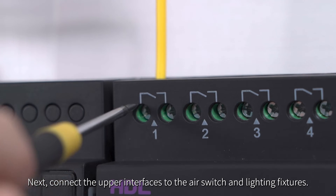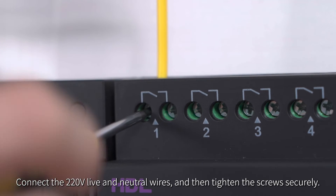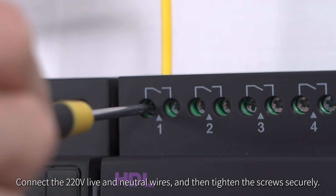Next, connect the upper interfaces to the air switch and lighting fixtures. Connect the 220 volt live and neutral wires and then tighten the screws securely.